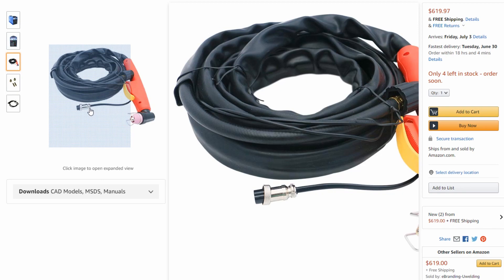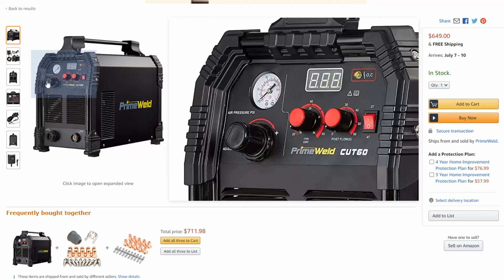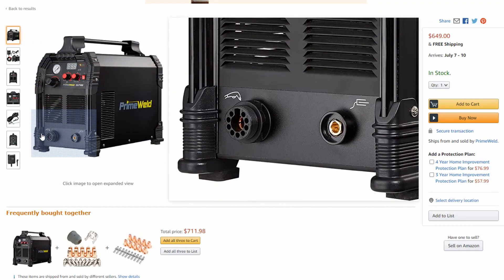If you put any kind of pressure on this connection — which can happen when you're moving your torch cord around, especially if you have it fully extended from your machine — these things can break. So I really like the design of the all-in-one torch on the Cut 60. I think it's heavy duty, I think it's better than the Lotos, and I think that's another great selling point.